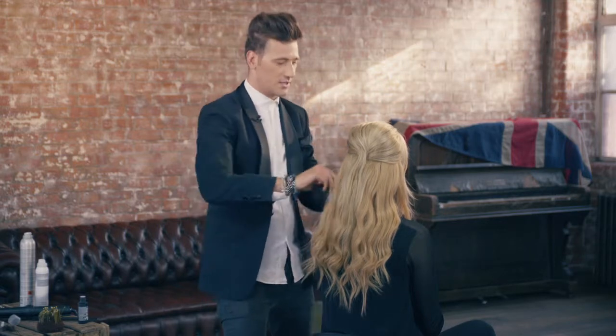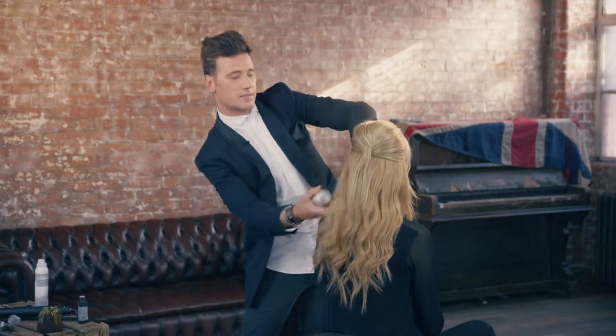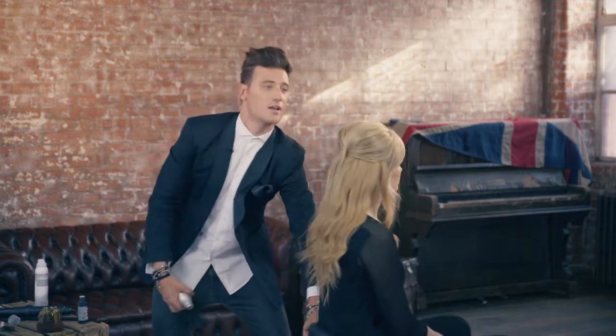Changing your look in a matter of seconds, doing it simple, efficient, chic and easy — I'm all over that, that's my sort of girl, that's my sort of look. Enjoy it.